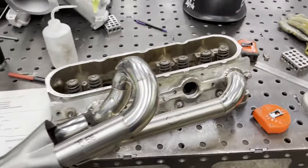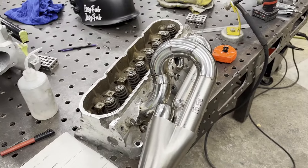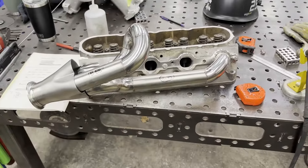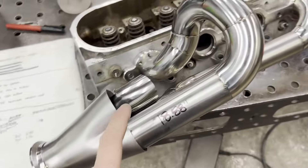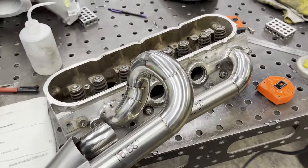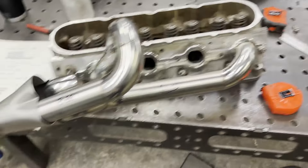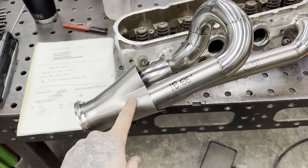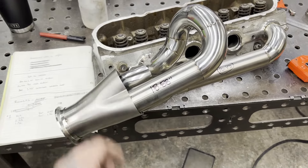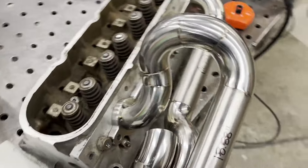Excellent news — it's been a very successful day. I got two runners done on this header. It was a challenge; I've probably got six hours into these two, so you can figure how expensive these headers would be. Total length on this one is 18 and seven eighths and the other is 18 and three quarters, so I'm really happy they're within an eighth of an inch. I've decided to keep everything within a half inch tolerance.